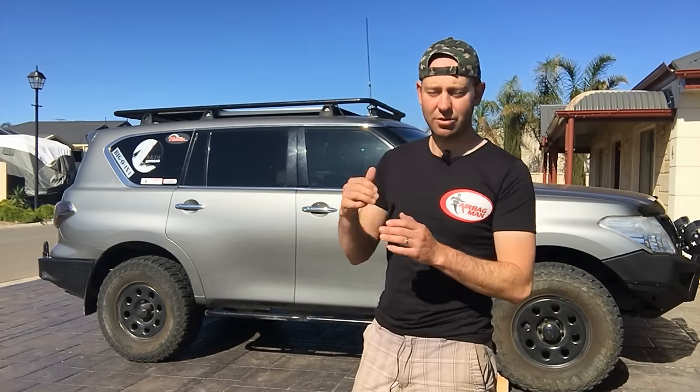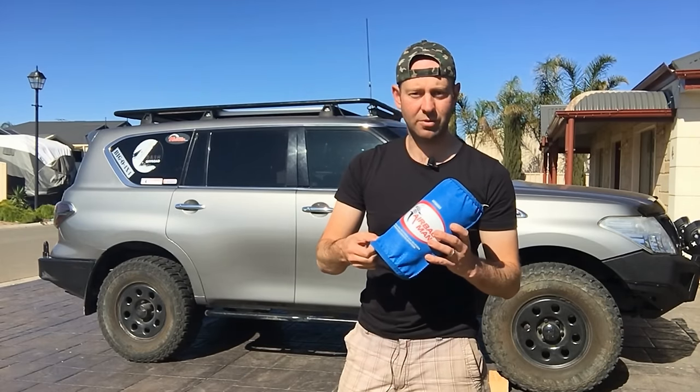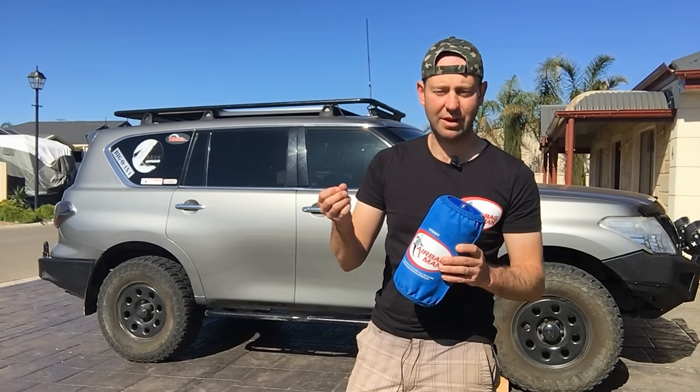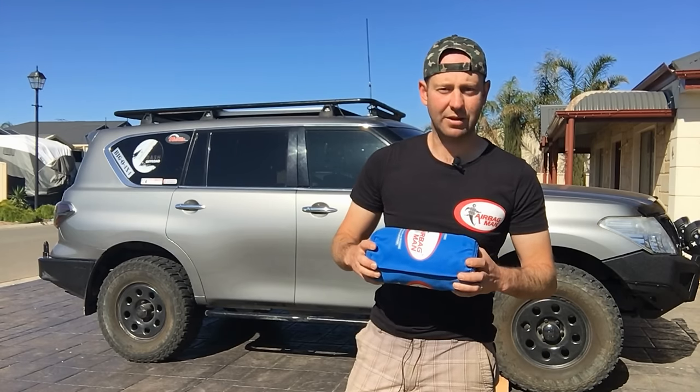I've actually already got airbags on this car but I've had some issues with them, so I'm going to swap them over for the Airbag Man ones. In my opinion they're heaps better — they've got the sleeve over the top which protects the bag, you can go up to extra PSI. I've already seen just the brass fittings and the air tubing's better, with conduit around it. So I'm going to swap them over and give you a bit of a review on how they go.